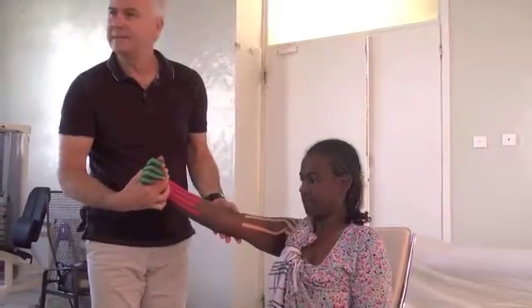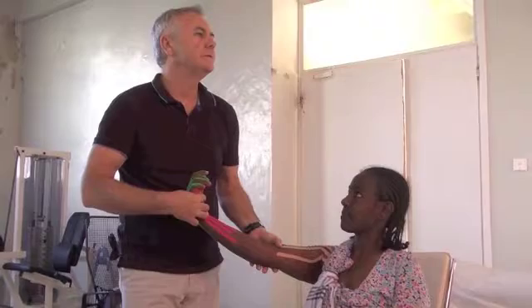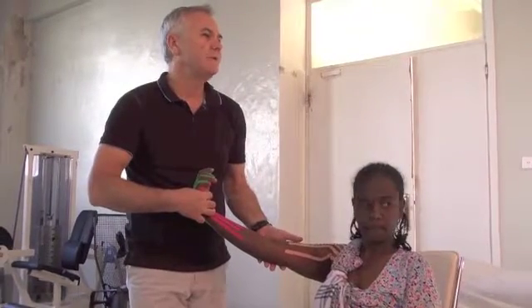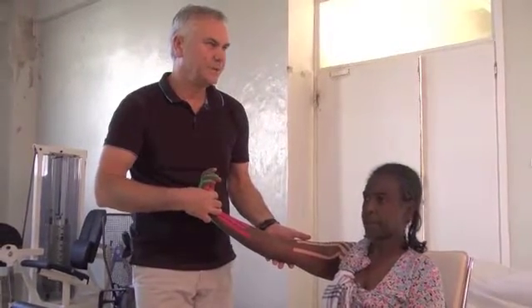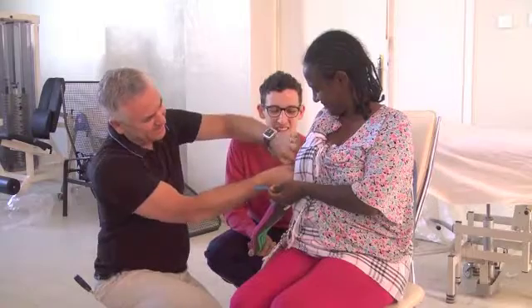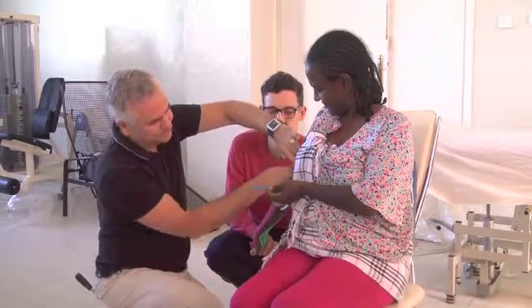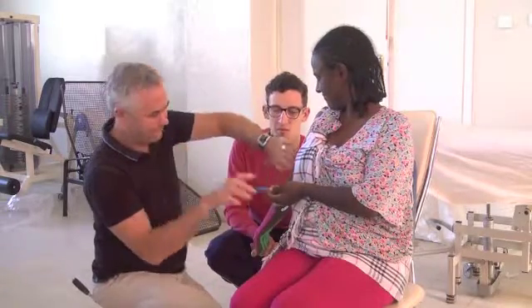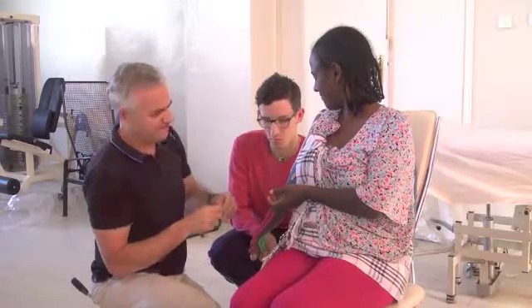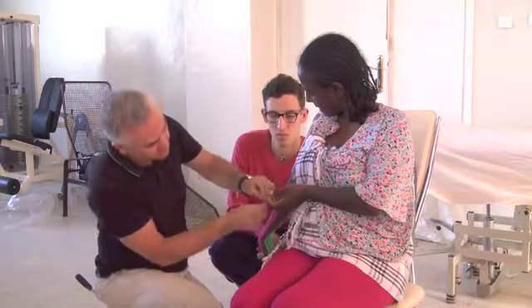So now the problem is the elbow joint. Here we are going to cut tape which is 20 centimetres. Stretch and down. You continue to cover the surface area around the elbow joint — stretch up and go down, just like that.